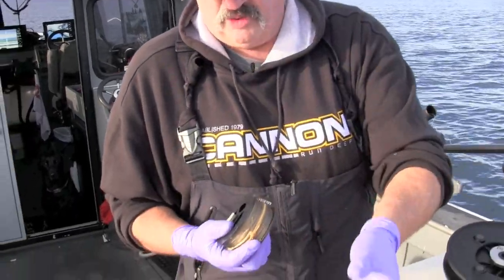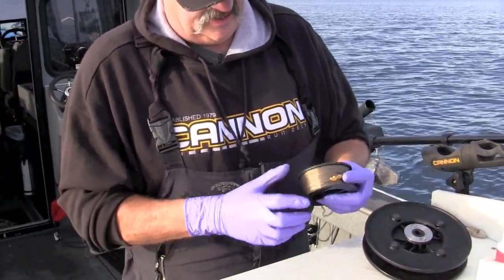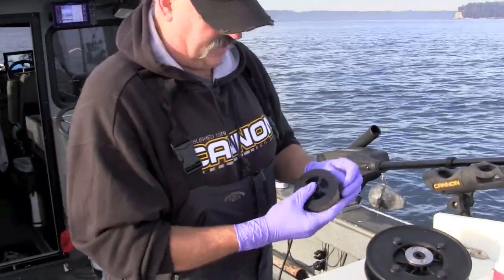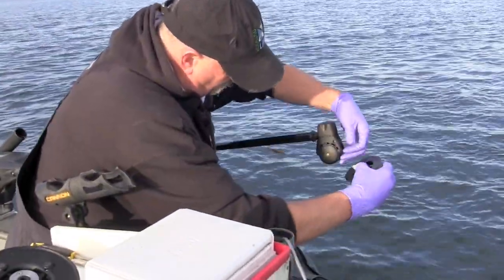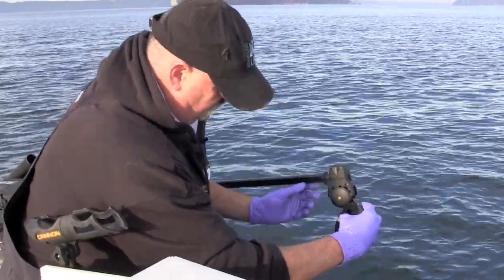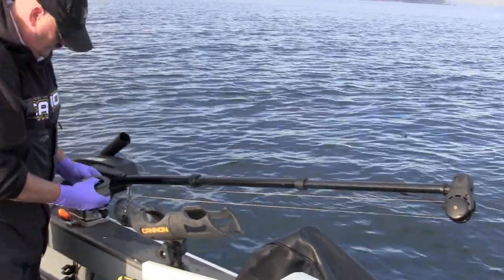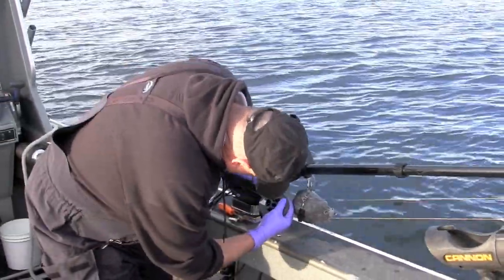We've got our 400-foot spool — I always use 400s — and our challenge is going to be keeping tension on this as we go through this process. So I'm just going to use the minimum amount of wire at a time and come through and catch the boom roller, then work through the frame of the downrigger.